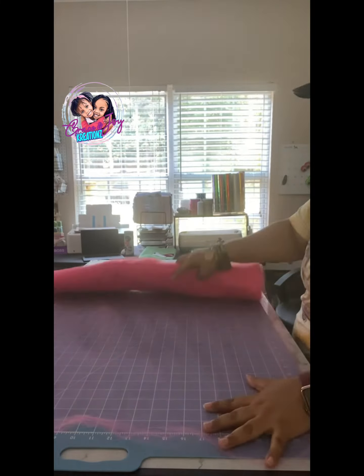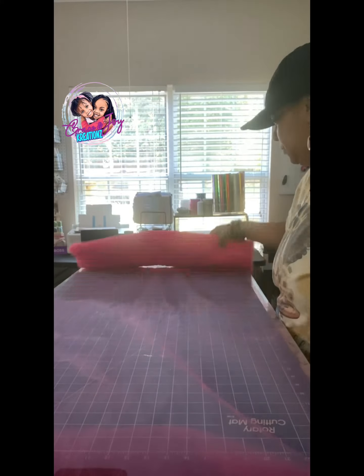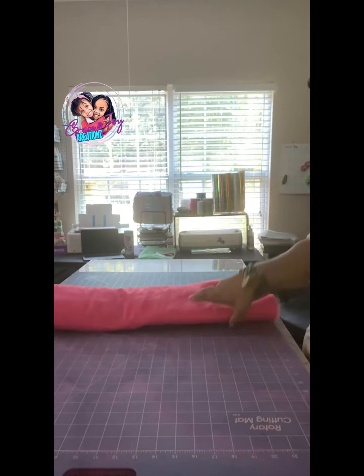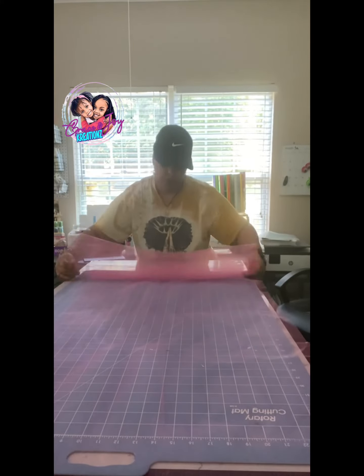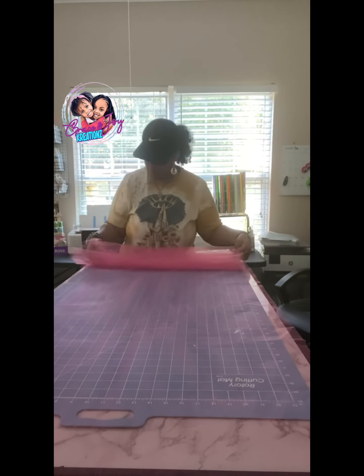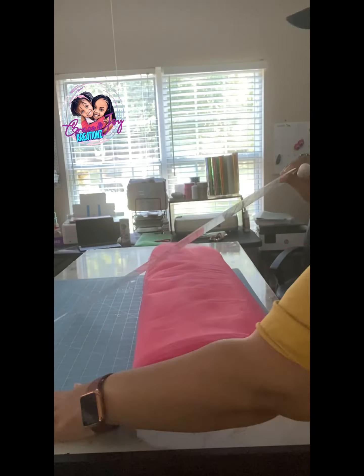That's just how I do it, and I do it the same way when I'm doing multiple colors — just less yards if I'm doing more colors. I just break down the yardage to add up. Most of the time I'm doing 12-yard tutus. Hope this helps — stay crafty, bye!